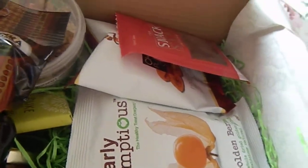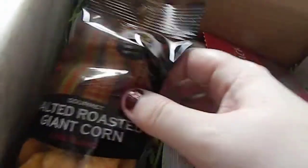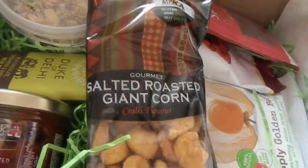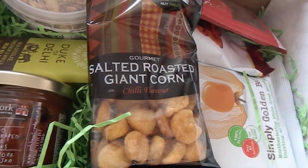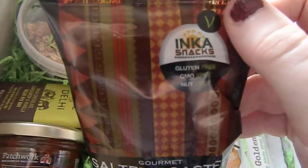I don't know how much all of this is worth, but the whole box costs £15. And the next item are these salted gourmet salted roasted giant corn chilli flavour — that's the third item, and these are by Inca Snacks.